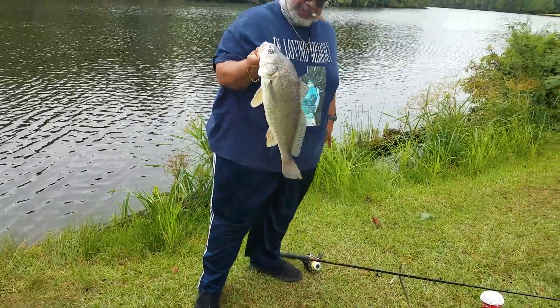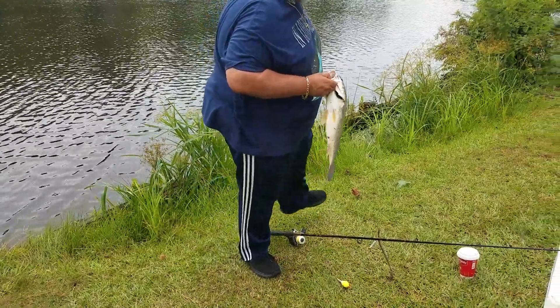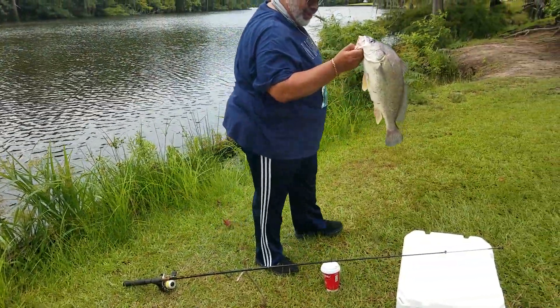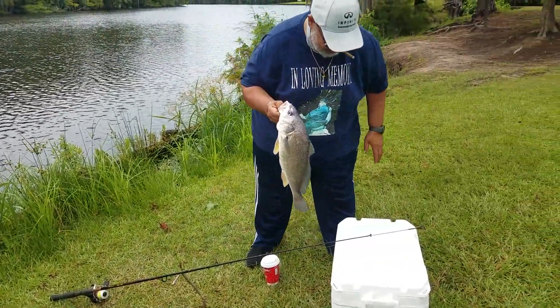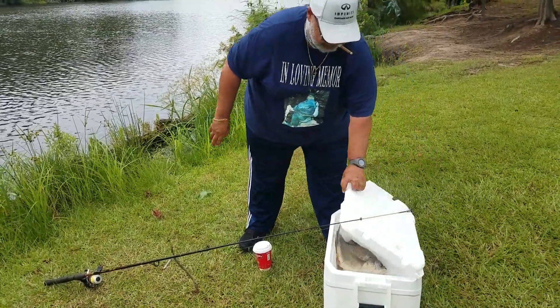All right, my turn to hit him. That's a nice one — that'll make a sandwich. You eat these? Yeah, we eat sheephead. I don't know how to clean it, but we'll figure it out. We can clean — all right.